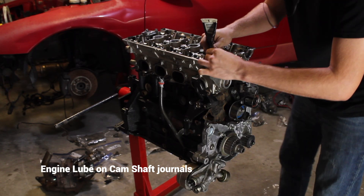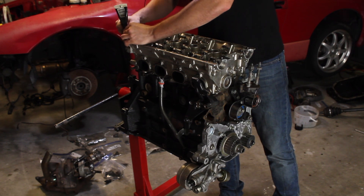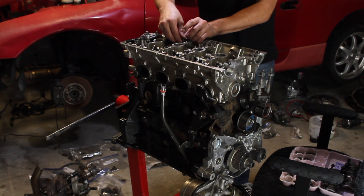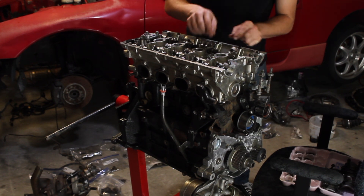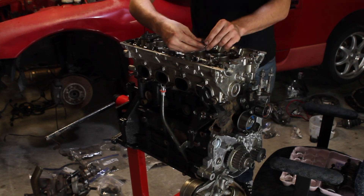I'm putting a lot of engine lube on these camshaft journals. I'll be reusing the old camshafts so I don't have to worry about any break-in. I want to make sure I put back all of these rocker arms in the exact same position I found them in — I put them in an egg carton and marked what cylinder and what valve they came out of. I'm just setting them down on the lifter and the valve spring; the cam will eventually hold them in place.